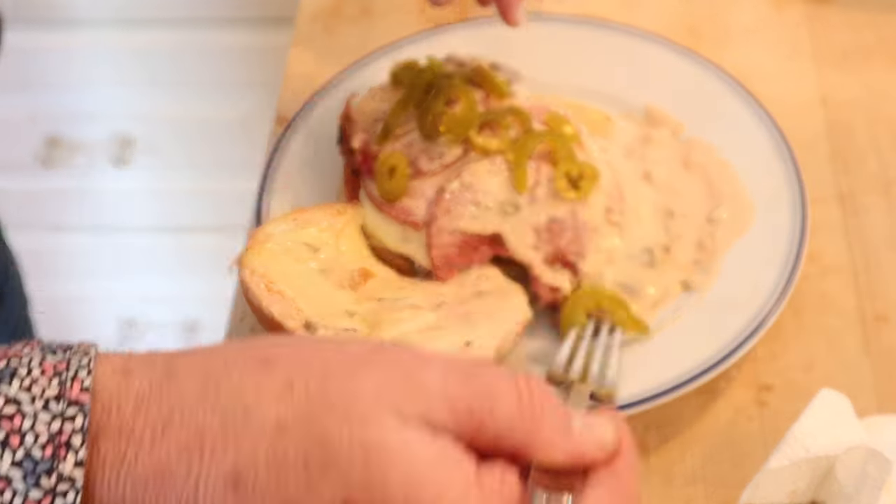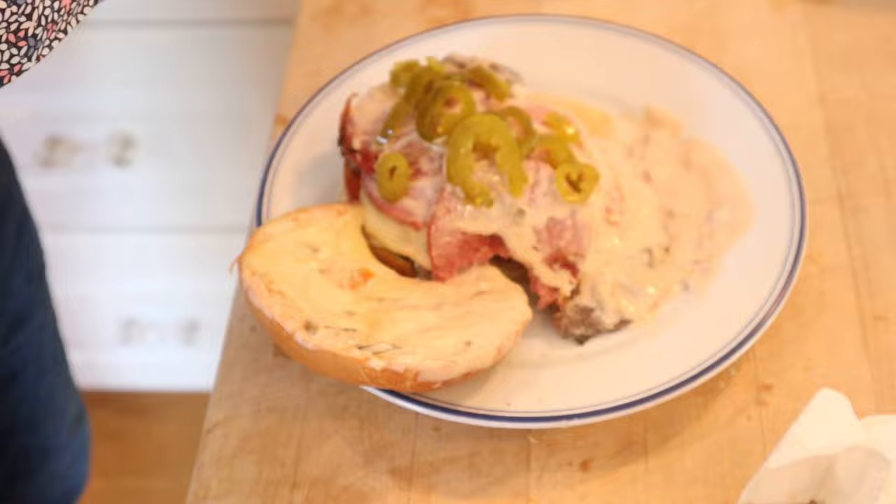I was gonna add cherry peppers, but I just did that recently, so I thought I'd switch it up. Let's give this rapidly deteriorating Schmitter sandwich plussed up with pickled jalapeños a go.